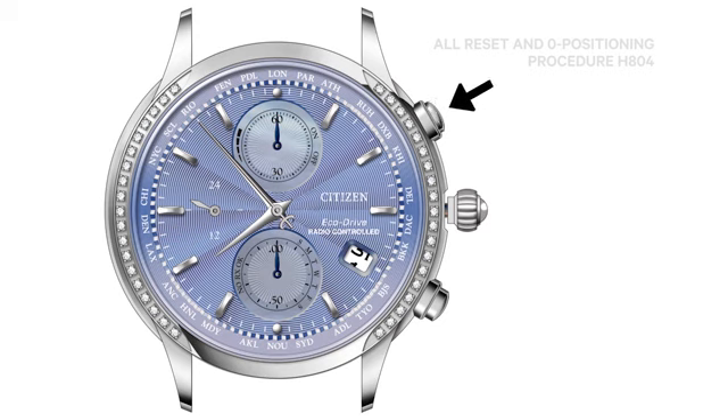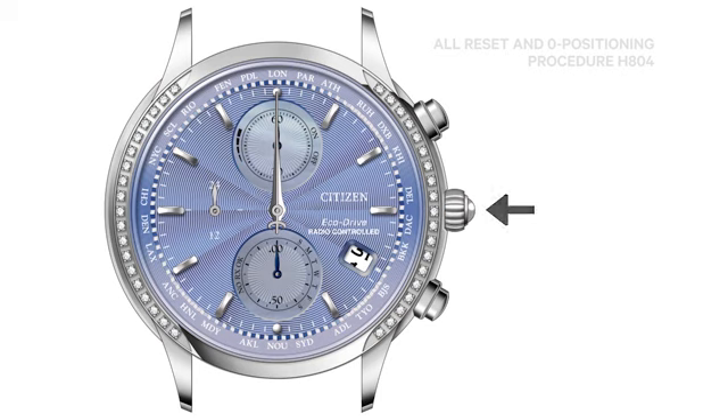Press and release the upper right button. The minute and hour hands will move back and forth, indicating they may be set to their zero position. Rotate the crown clockwise or counter-clockwise to move the minute and hour hands to the 12 o'clock position, and the 9 o'clock sub-dial hand is pointing straight up to 24. Now, push the crown in two clicks. This completes the All Reset and Zero Positioning. You must now set the time and perpetual calendar.